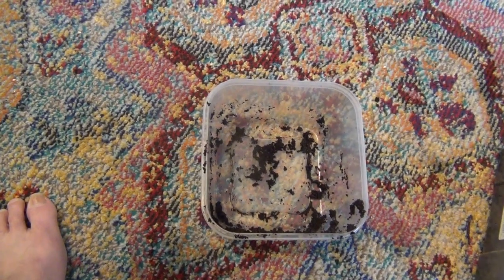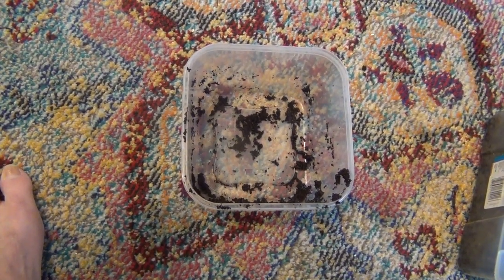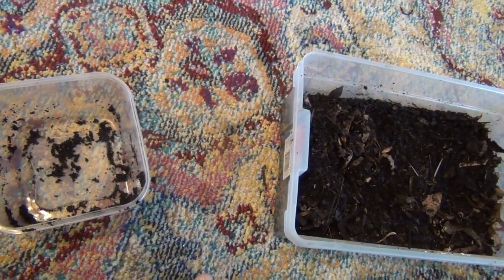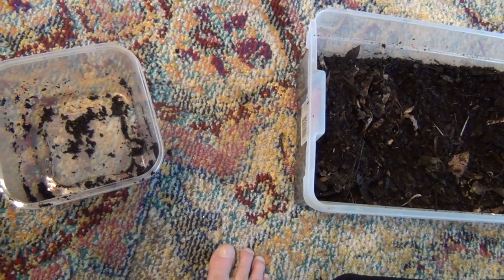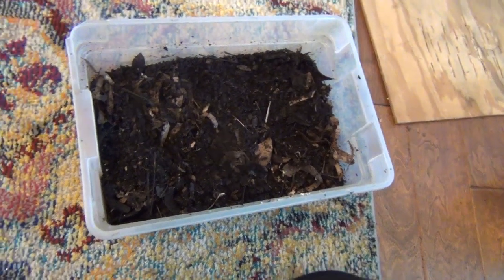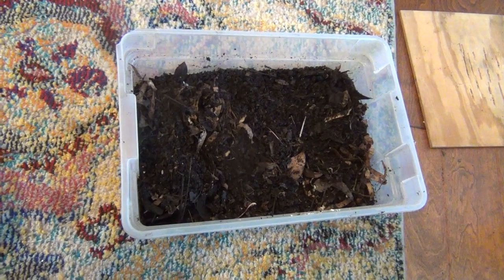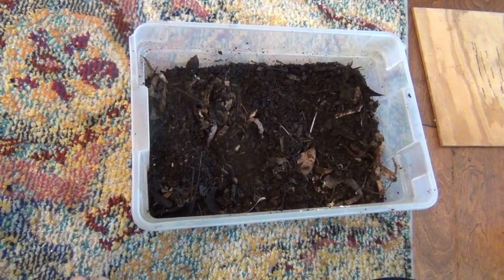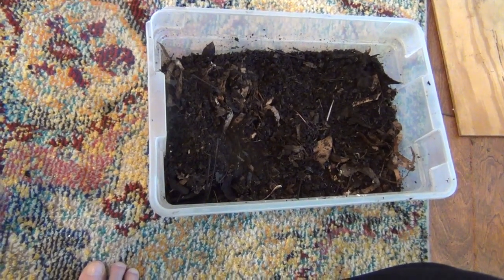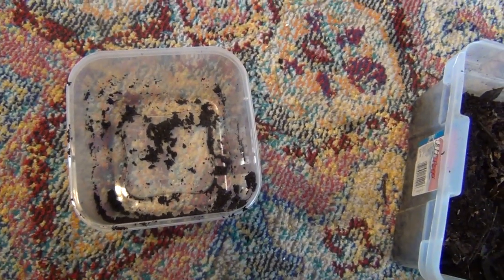Hello again, fellow worm growers. This is Larry at Wiley Worm Farm. I just want to show you a little experiment I tried. I took that small container, put coffee grounds in it, and counted 10 worms into it. I've seen videos saying you shouldn't go all the way to coffee grounds, but I just tried it as an experiment. I'm actually reluctant to call myself a worm farmer — I grew up on a real farm, and it's hard for me to consider that container a farm — but that's what everybody calls it, so I'll stick with it.